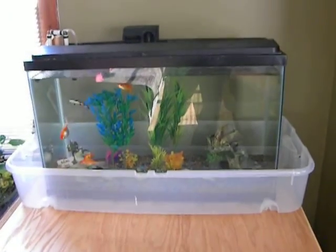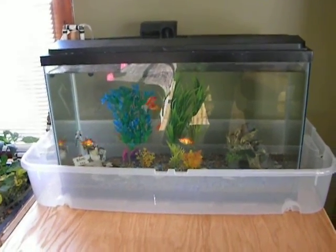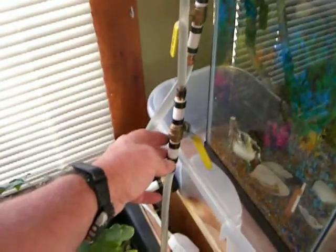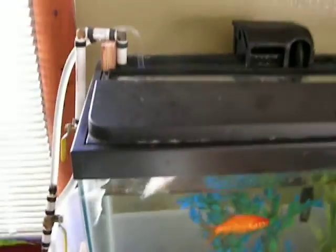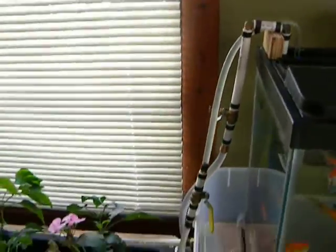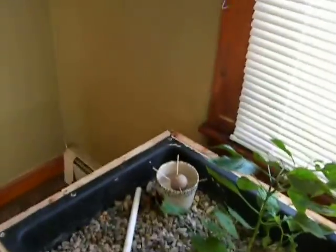So the fish tank is always at this height — at least I try to keep it there. But I have to valve it down from the siphon that takes the water out of here. Over here I've got a couple of valves. I've got a valve right here that controls the siphon, which is only down a couple of inches in case the pump ever shuts off with a power outage. The siphon won't empty the entire fish tank.